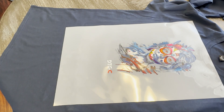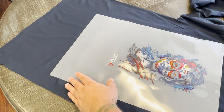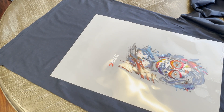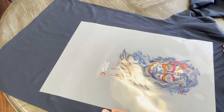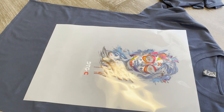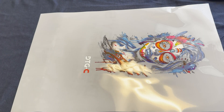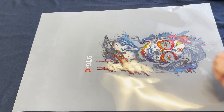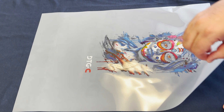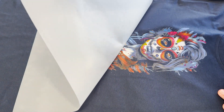Depending on the film you have, that's going to dictate when we can peel the film. If it's a hot peel, you can go ahead and peel right away. If it's a cold peel, we're going to want it to cool down before we take it off. Once the film has cooled, we can then pull off the film — gently raise the film, try not to pull too fast.